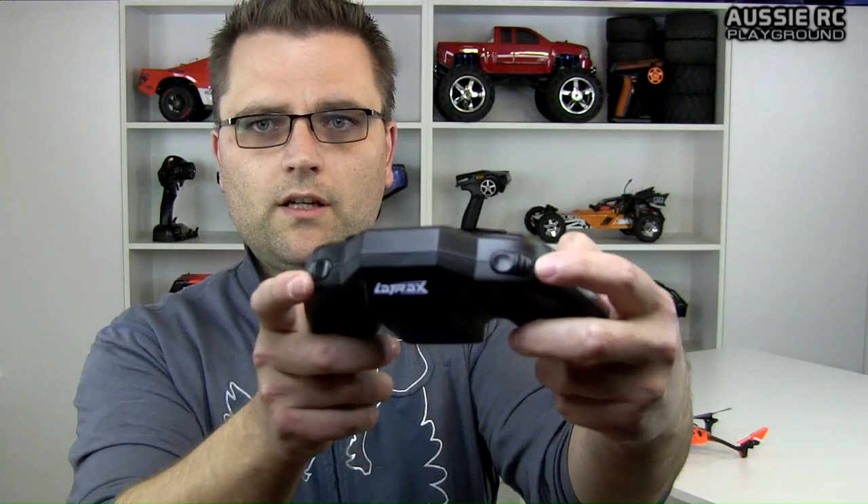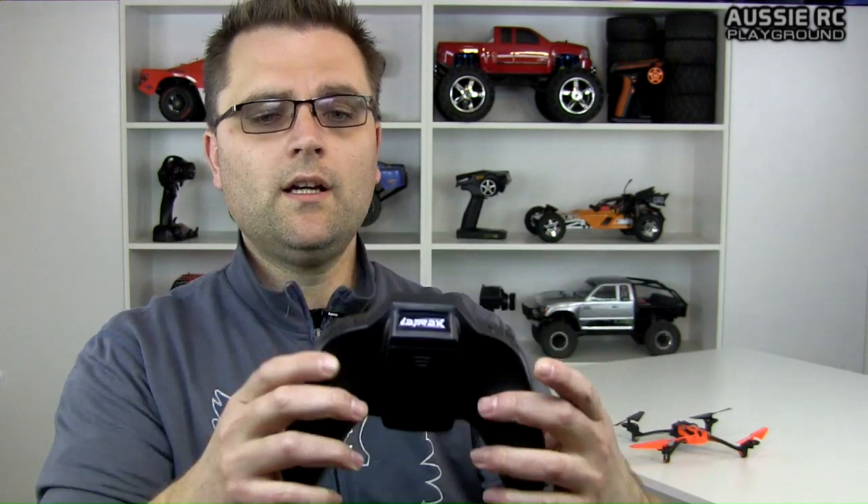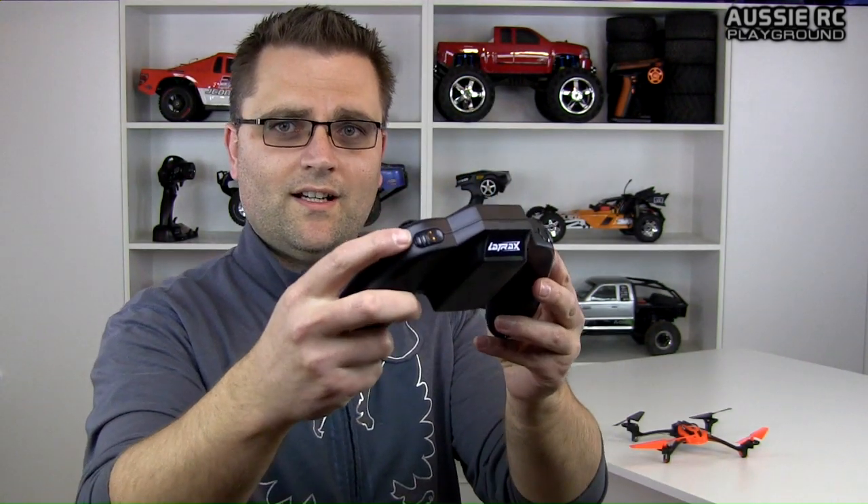That's a feature I did not have in that Helimax 1SQV cam, so this is really cool to have. Rather than looking for a flashing light on a tiny little quad up in the sky, you'll now get an audio signal to let you know the battery is running low and it's time to bring the quad in. It's also got a couple of buttons at the front — one here and one there. I have tried it out already, and this button here actually turns the lights on and off, which is very, very cool.